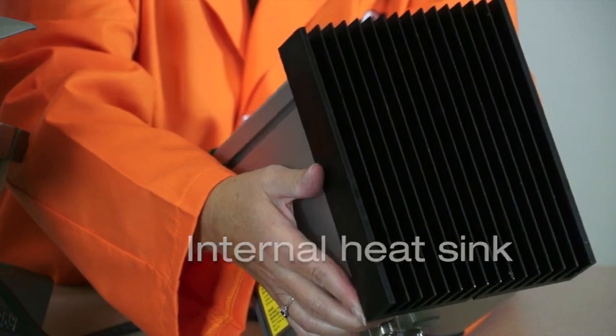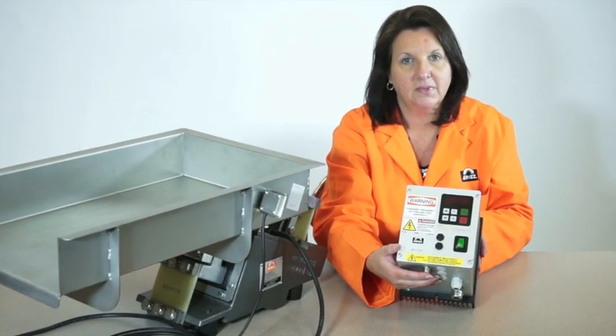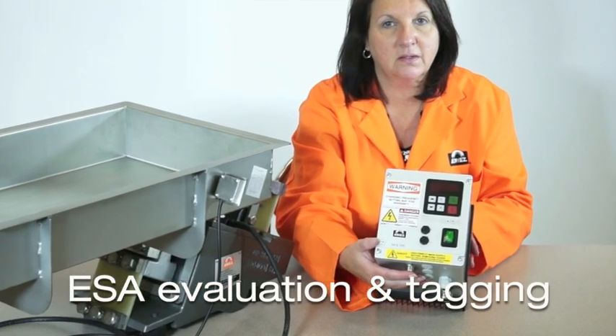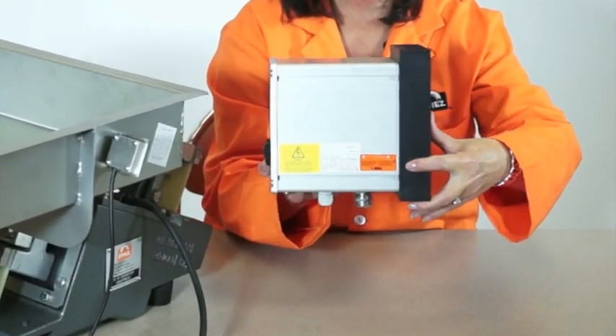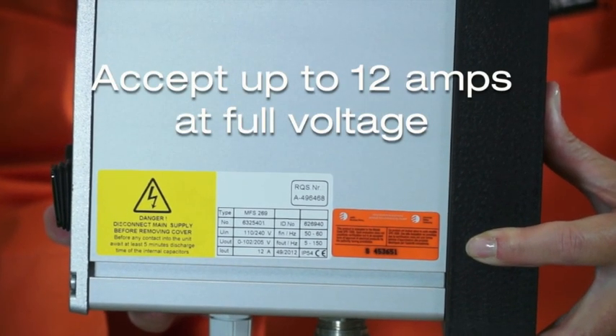There is also a NEMA 12 enclosure for use in the Canadian market, which includes ESA evaluation and tagging. Both the stock and Canadian versions of the NEMA 12 control are fused to accept up to 12 amps at full voltage.